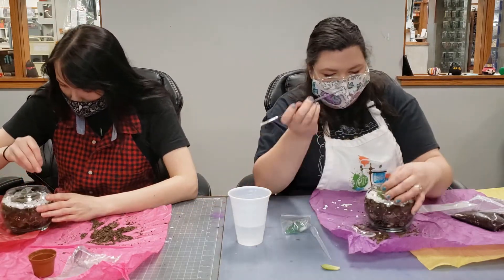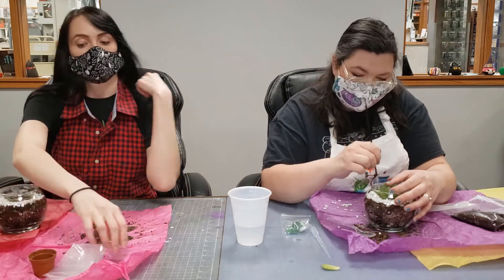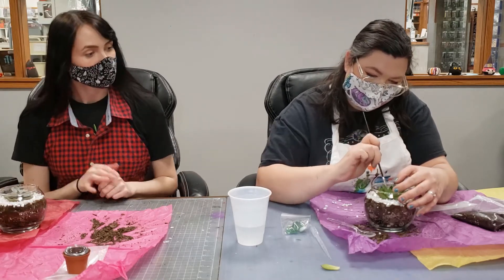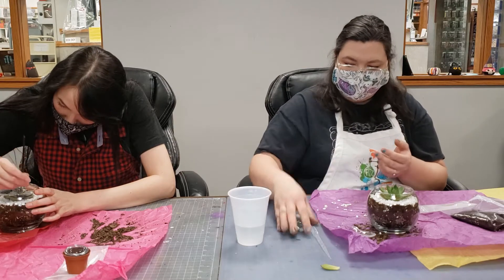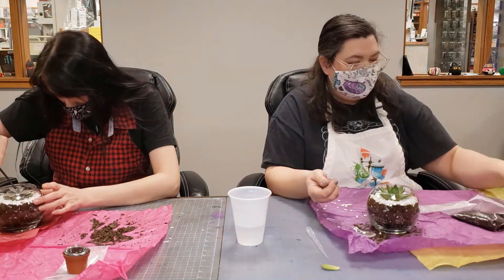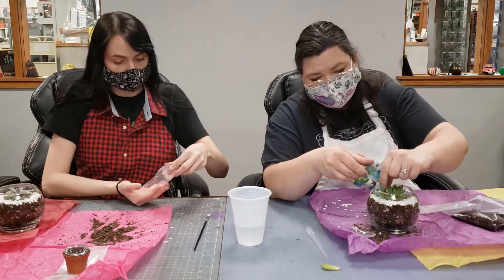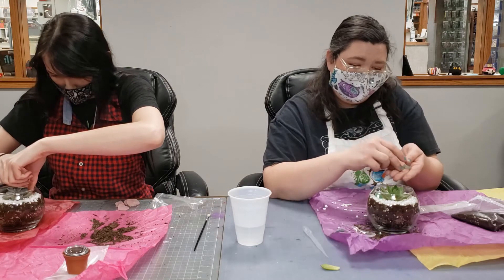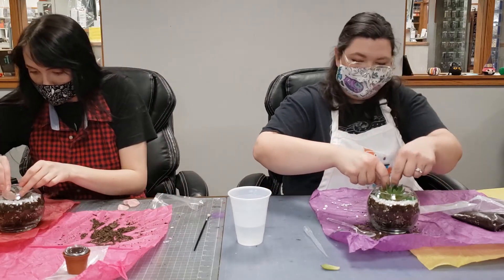Take your paintbrush and pull out any rocks that got in between the leaves, and go ahead and dust off your leaves again. The other bag you received has some pretty ornamental sea glass. Put those in however you want — if your plant needs a little support on one side because it's leaning, put them in there. I'm going to try to put mine along the outside just for some decoration.